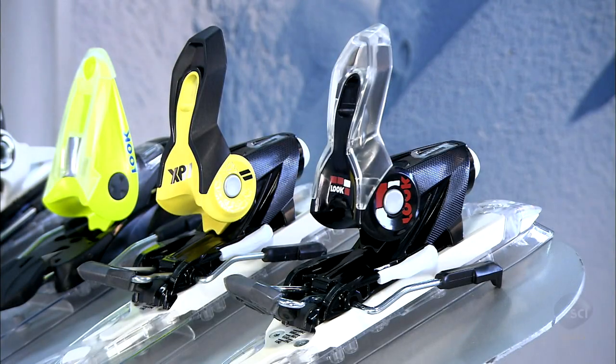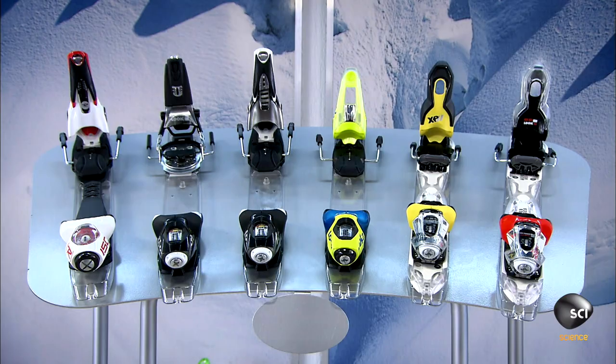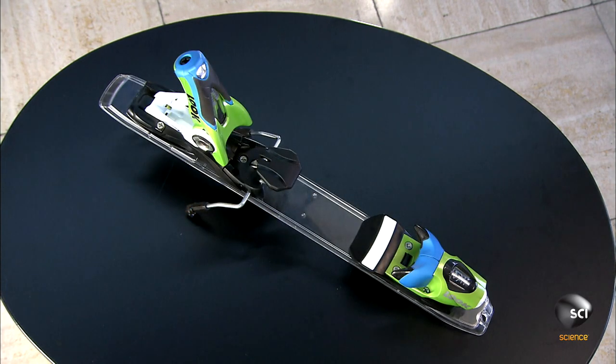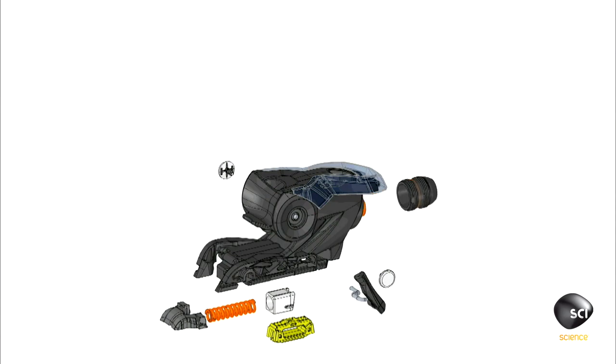Every downhill ski binding has a toe and heel piece. The toe usually releases sideways in a fall and the heel releases upward. Today's bindings are made of lightweight materials such as extruded aluminum and fiberglass reinforced plastic using 3D software.